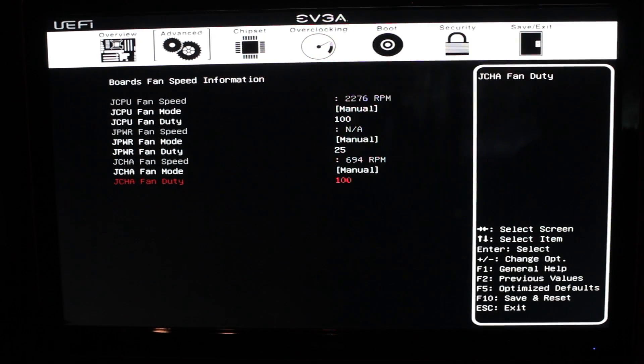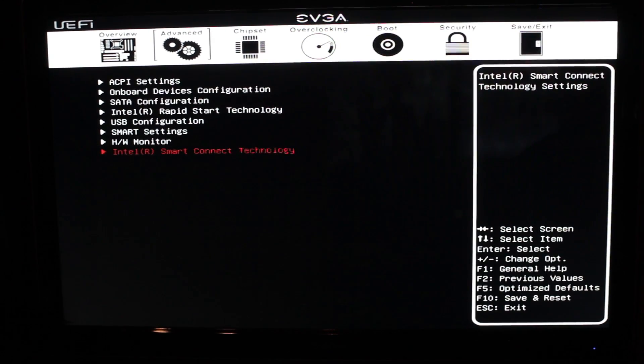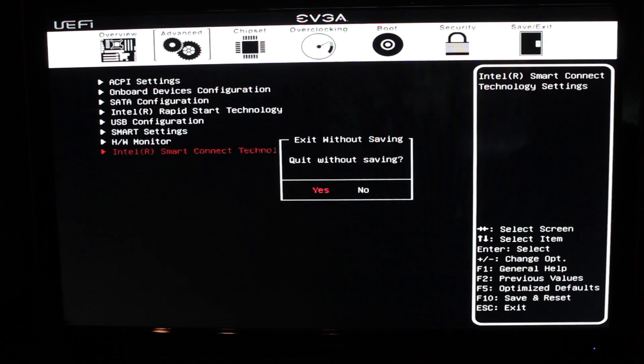We have a voltage monitor, which is what you saw on the front screen — it tells you your V-Core, your 3.3V VCC, your 5-volt, your platform control hub V-Core, your CPU voltage termination, and all that. Nice to have it all organized this way. Smart Connect is interesting: you set a designated time for the computer to wake, and it will check in with the server and get your emails and whatever else, sync back with the cloud, grab all your emails, and then go back to sleep. If your computer is at your office and you want access to synced data at night, that's very handy to have.